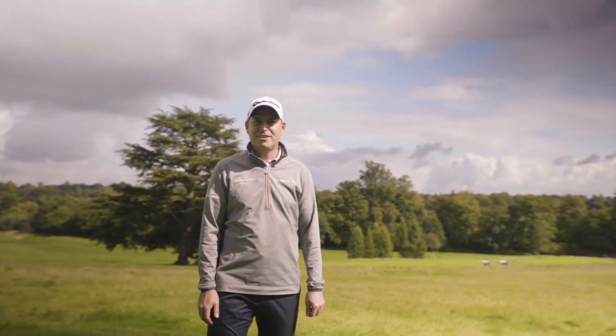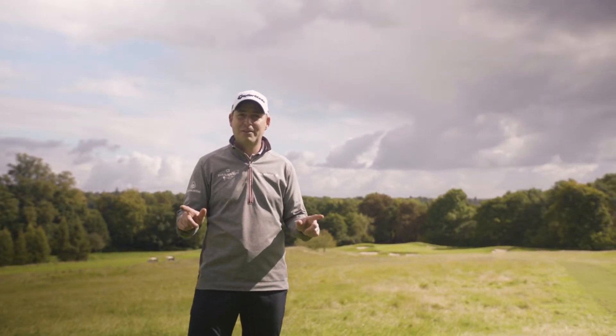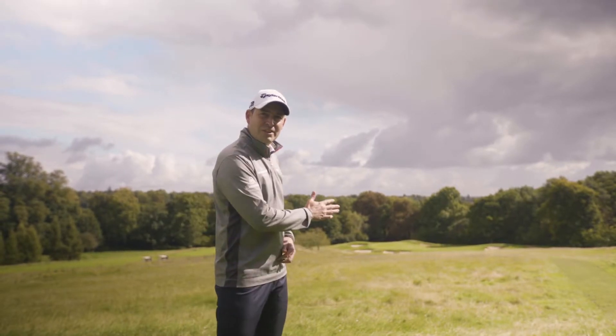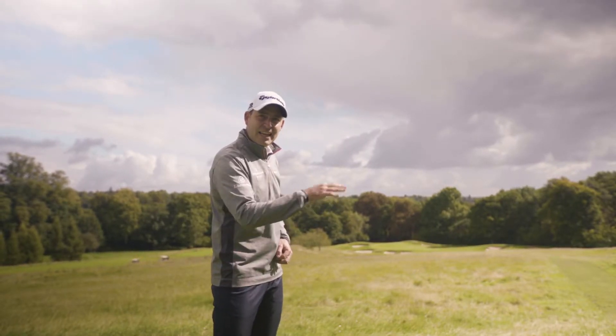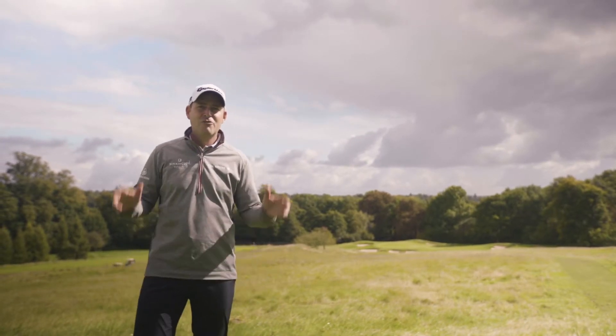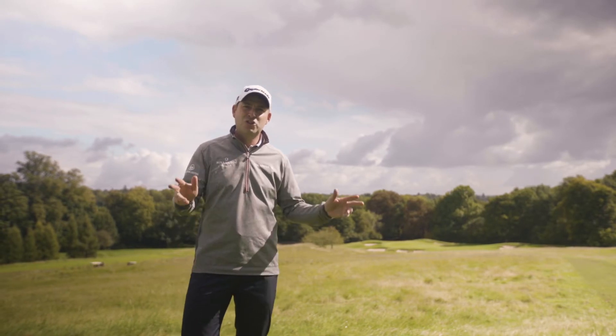So here we are on the par 3, 13th hole. 200 yards down the hill, it's not an easy one. There's a couple of ways to play this hole. Why not just nudge one down the hill, let it run in down the right side, maybe make your par that way, or if you think you're good enough, rip a long iron at the heart of the green and try and make your birdie that way. The choice is yours.